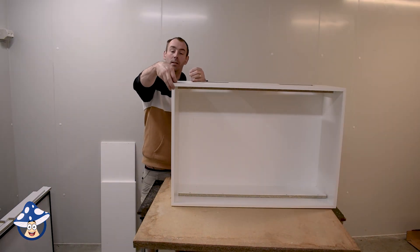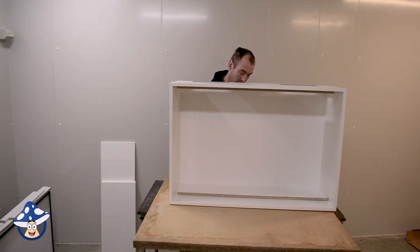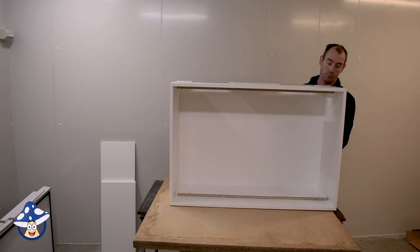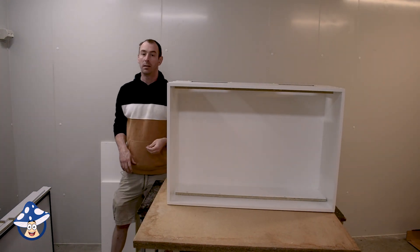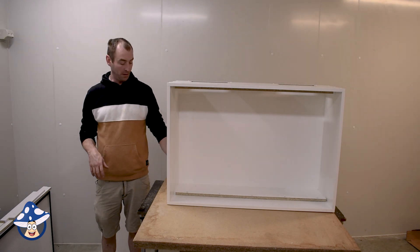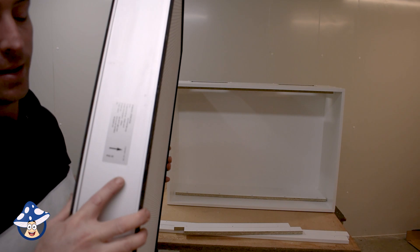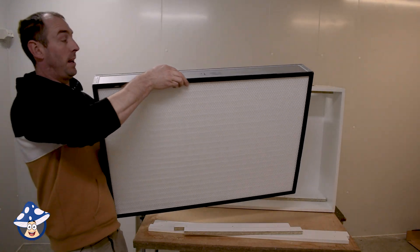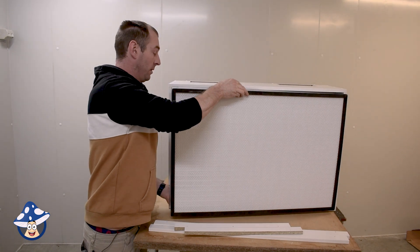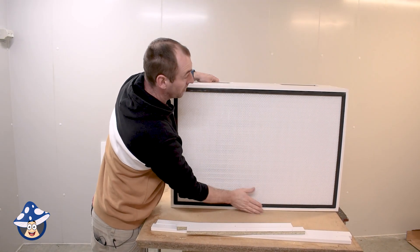You do have these white caps and they just clip inside all of the screw heads. Now, ready to put the filter in — check which way the arrow is facing on your filter. The arrow always faces the way of the wind, so toward the outside of the box. Slide the filter in.